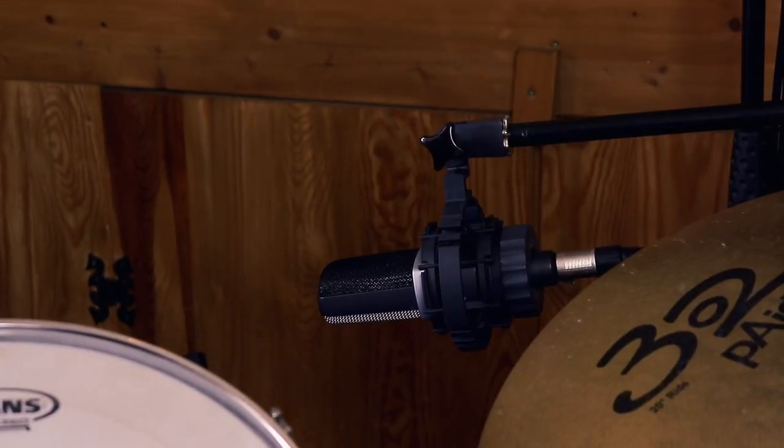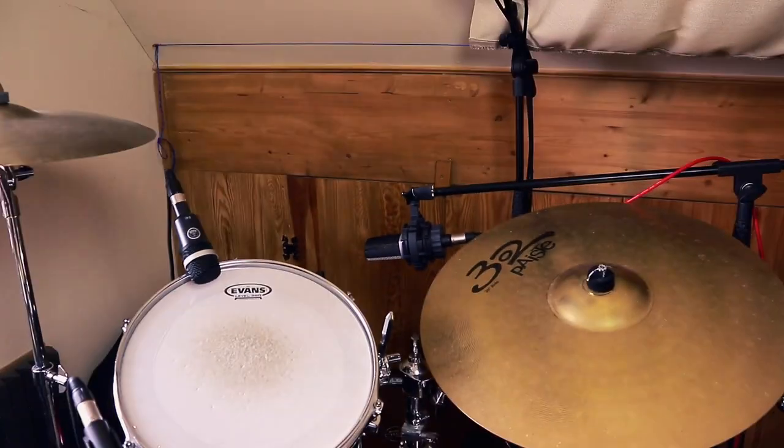Above the hi-hat I'm using an AKG C451B, a small diaphragm condenser that picks up that high-frequency sound — it responds well to high frequencies. Above the kick drum shell I've got the Greg Wells Fat Mike technique, which is an AKG C214 large diaphragm condenser placed about a foot and a half above the kick drum shell. The idea is to bring out some of the low rumble that you might miss with those close microphones — low resonance tends to build up at distance, so close mics give you the punch and attack, but you might miss the rumble that comes afterwards.